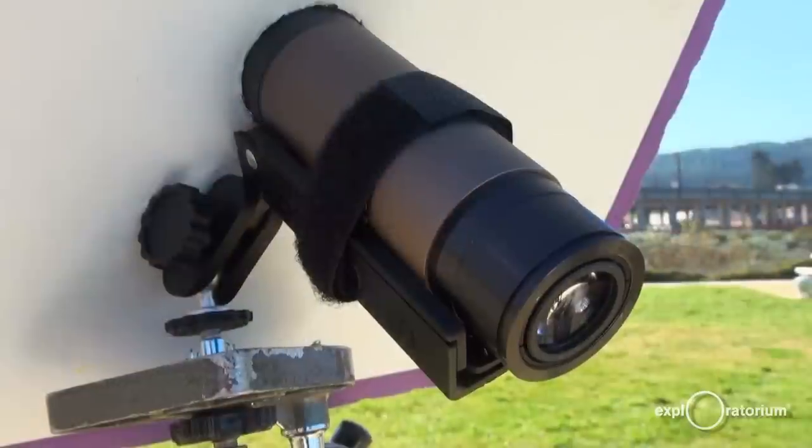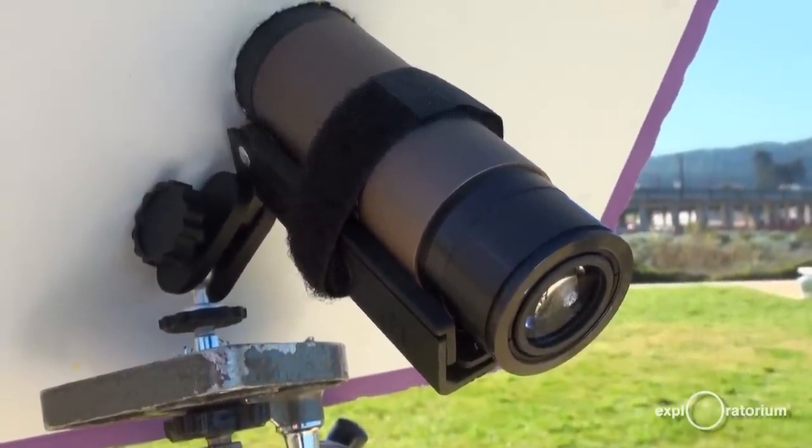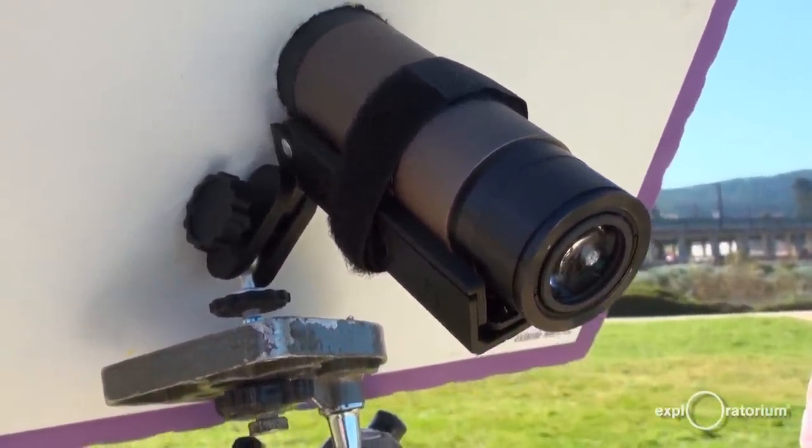so that you and your friends and family can see it using simple materials you might have around the house, like a pair of binoculars, a couple sheets of cardboard, and a tripod.